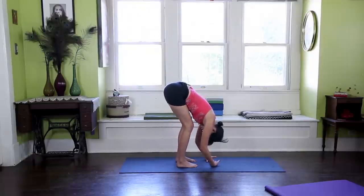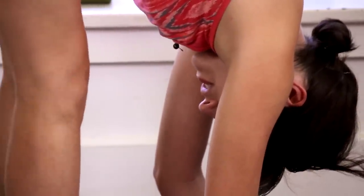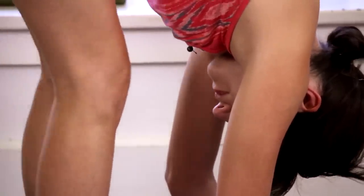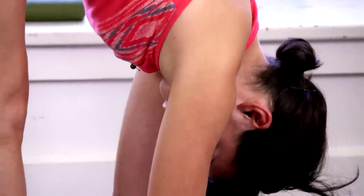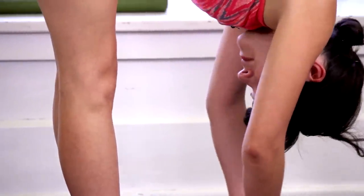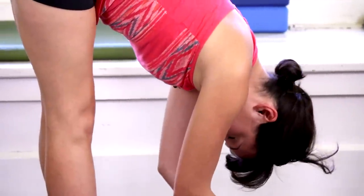Bending the knees as generously as we need to. And sometimes pulsing here — bending the knees, straightening — is good, creating a little bit of space. Shaking the head yes and no. Inhale, and using that breath to find a little bit of lengthening as you inhale. And then releasing on the exhale, fold. Perhaps a little more length as I inhale, and folding on the exhale.